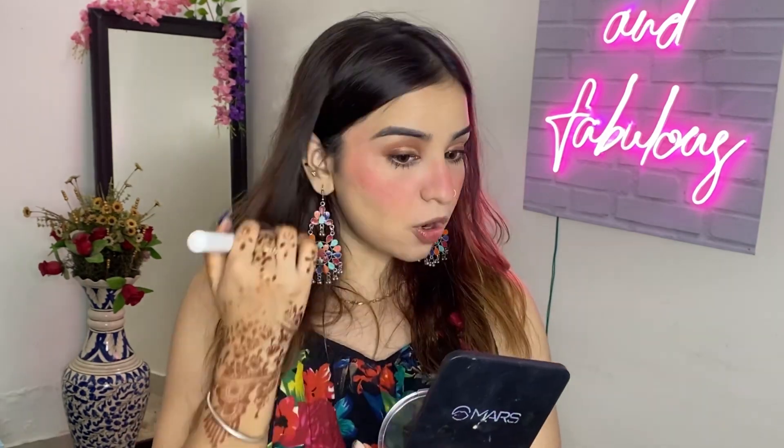The blush compliments my eye look as well. This is a Canada highlighter - it is a very good blingy highlighter. I will apply it on the cheeks and nose to make it a little glowy. Kajal highlights our eyes and if you don't apply kajal you can apply highlighter to open up and highlight your eyes.